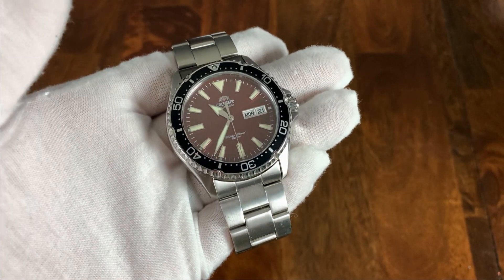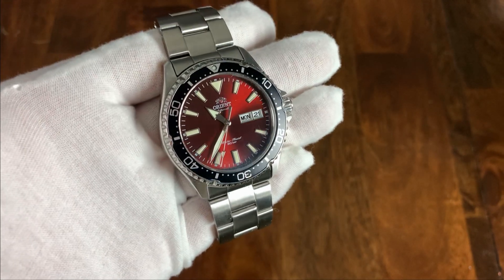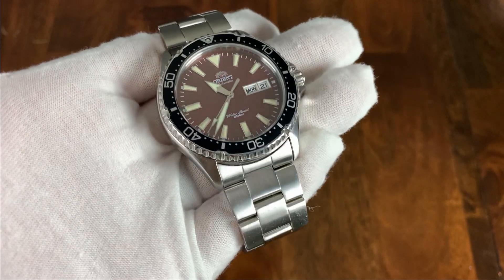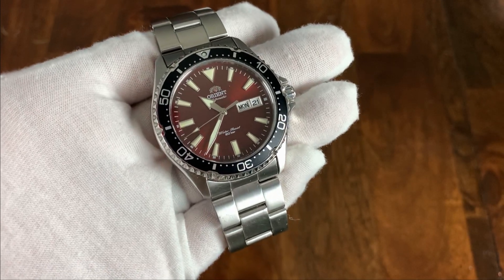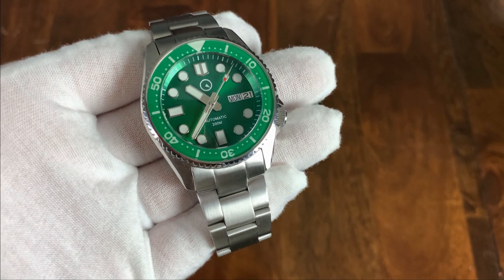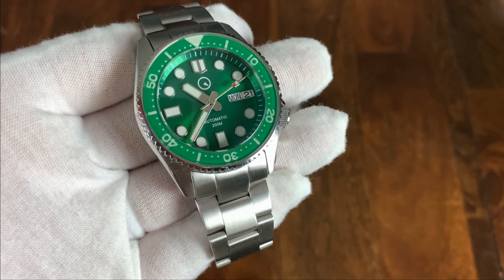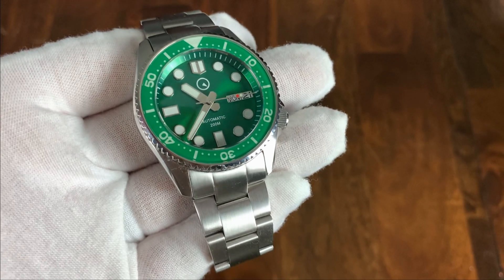Moving on to the crystals. The Kamisu has a sapphire crystal, but as far as I know it doesn't have AR coating — it does seem to catch glare no matter what angle you point it at. The Islander crystal is a double-domed sapphire treated with AR, and you can see it's a little bit easier to see the dial and catches less reflection from the light in the room. That makes it a little bit nicer in my opinion.